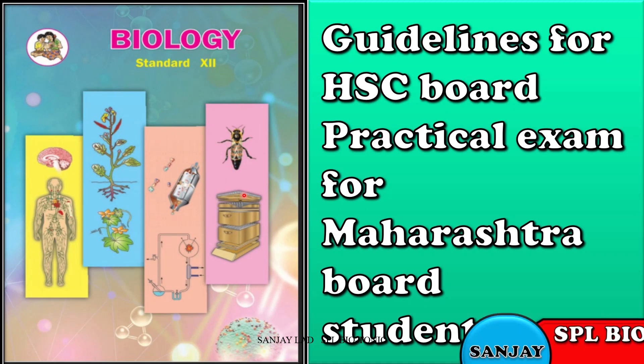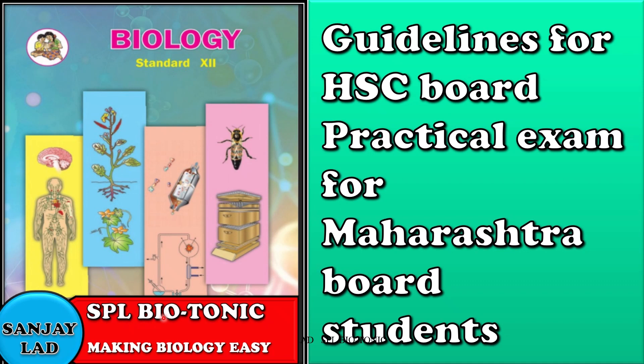Hello everyone, welcome to one more video of Special Biotonic. Recently we have finished the board practical examination. I found many students doing serious mistakes during practical time, so I thought of making this video. In this video, we'll talk about the quick revision of biology practicals and marking scheme.